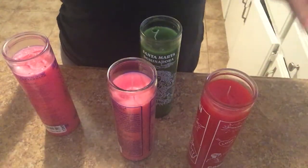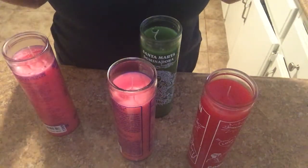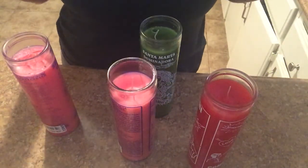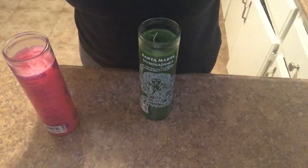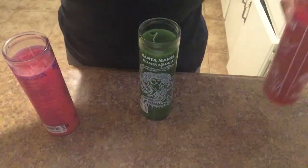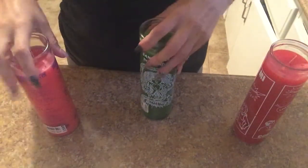I see a lot of spellcasters here on YouTube giving all these candle lessons about dressings and this and that. Don't ever believe someone that's going to say they're going to do some candle magic for you. Run to a different channel.